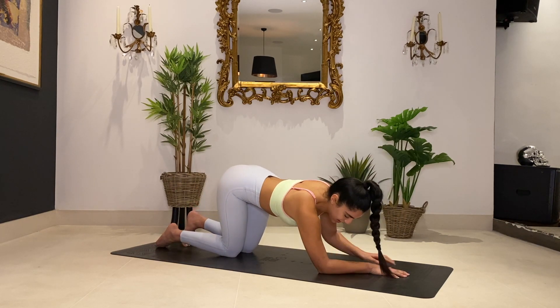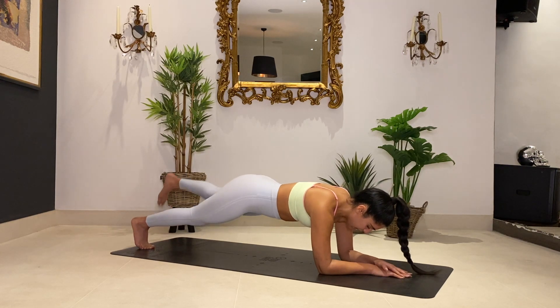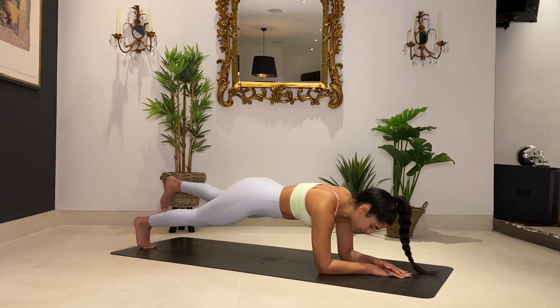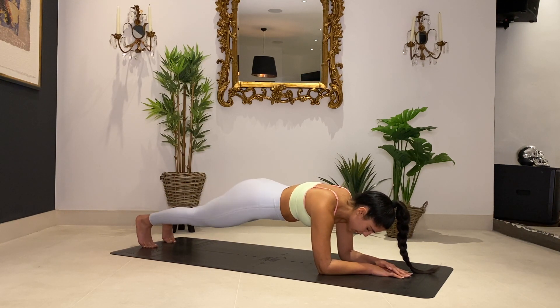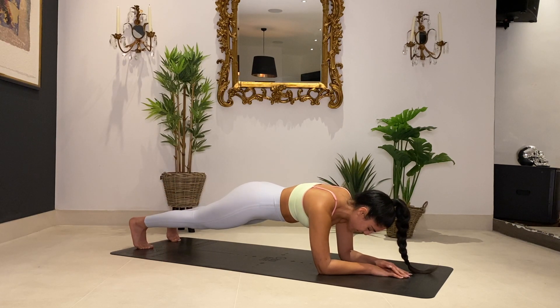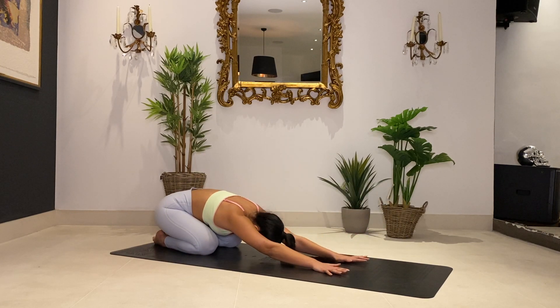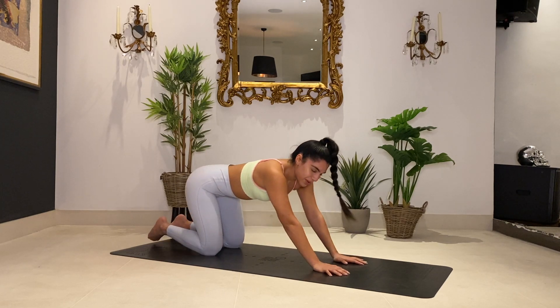We are coming into a low plank now. Option to stay on your knees or hold that high plank — I know you can do it. We're going to do a little leg pull — just lifting up your left leg and then your right leg. Up, down, up, down — just a tiny movement, find your control. Breathing through it. Four, three, in two, and one. Hold that plank — five, four, three, two, and one. Lower those knees down, back to your child's pose. We are done with our plank series.